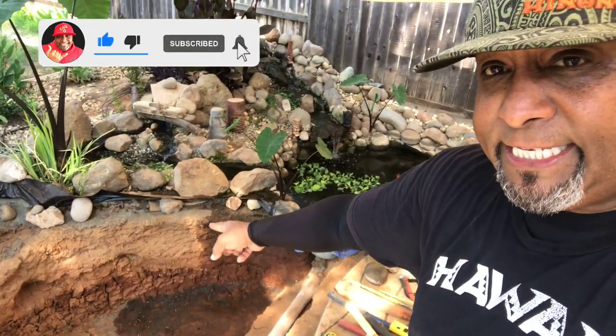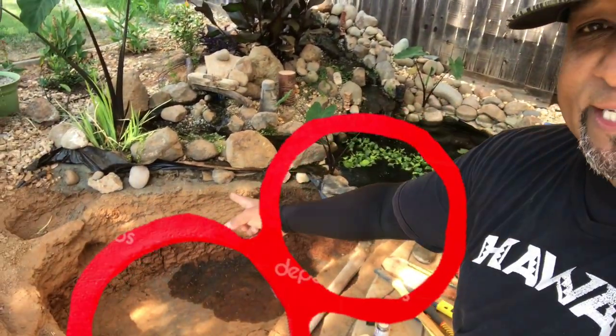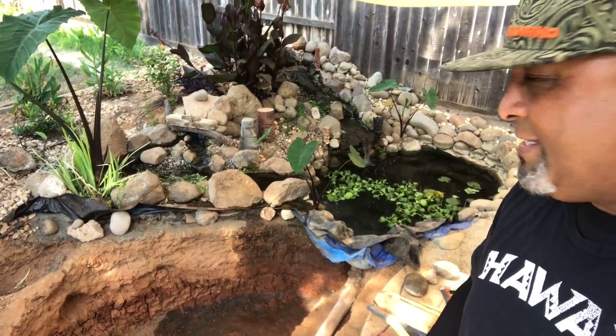We're going to have this existing pond run into the new built pond, so it's going to be like a big figure eight — yeah, it does look like a big figure eight. We're expanding Tiki Falls to a little over a thousand gallons total, so these fish are going to live a nice comfortable life, and hopefully it's their forever home. But before we get into this, I gotta show you some gifts I got.